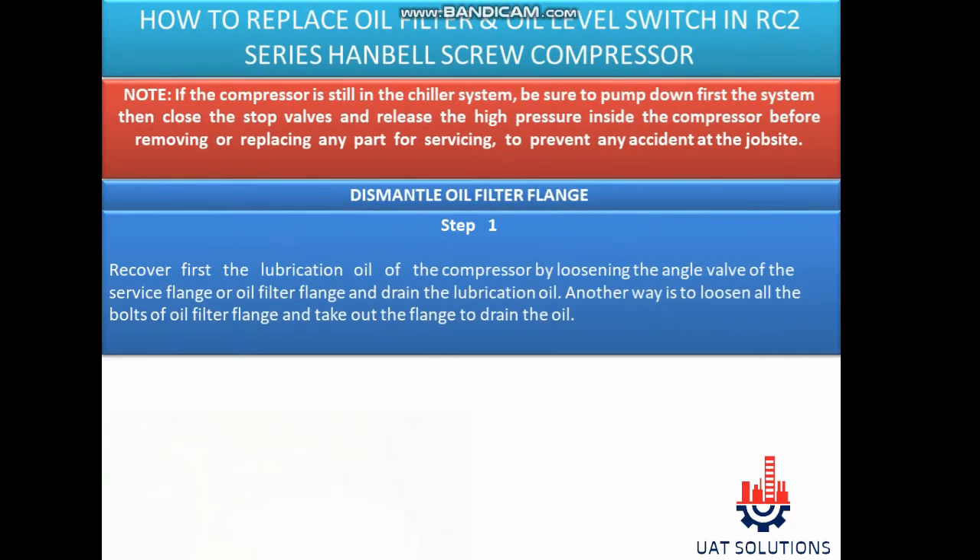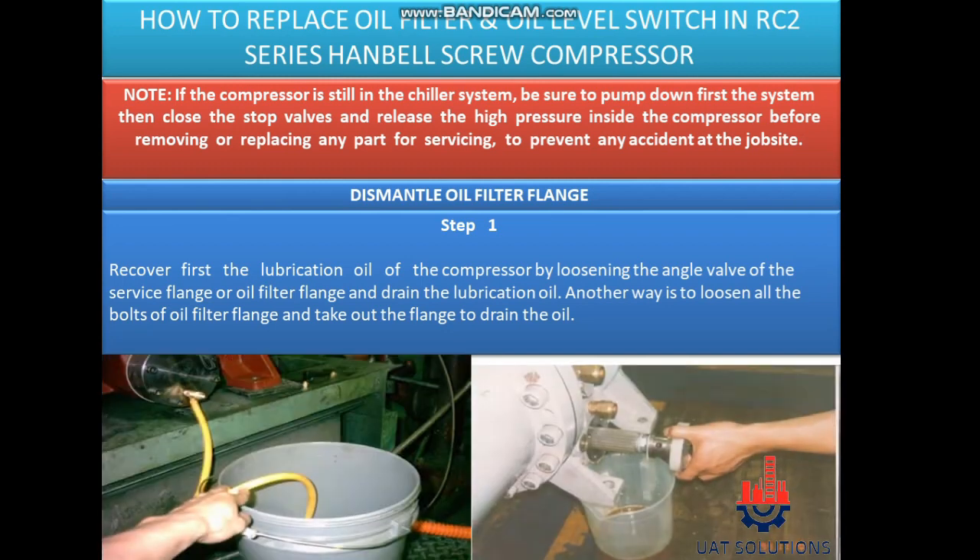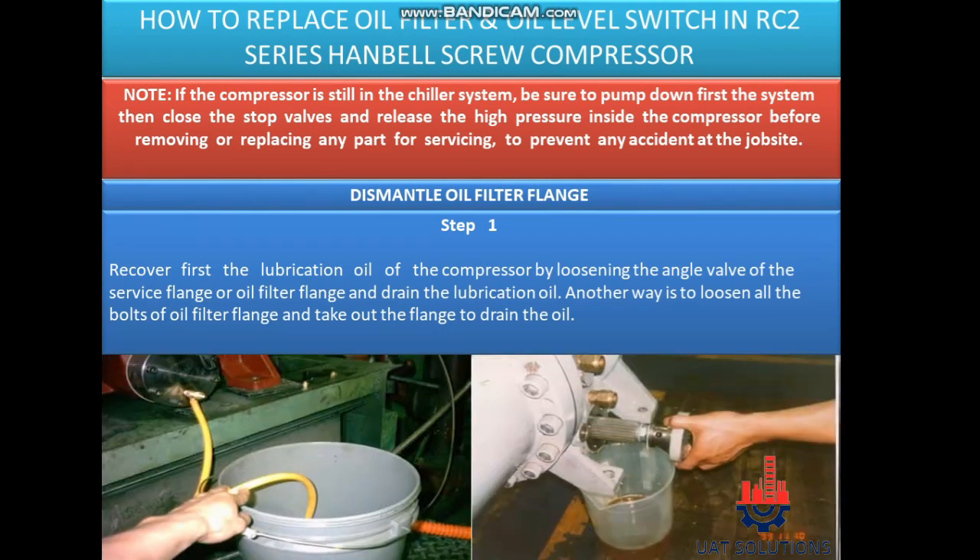Hi, welcome back to UA Technical Solutions. In this tutorial it is explained how to replace oil filter and oil level switch in RC2 series screw compressor.